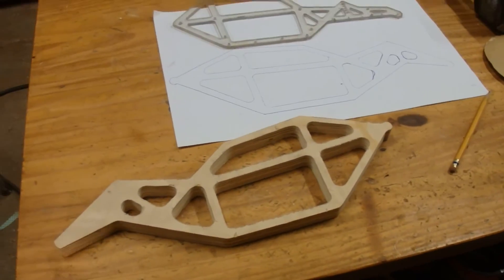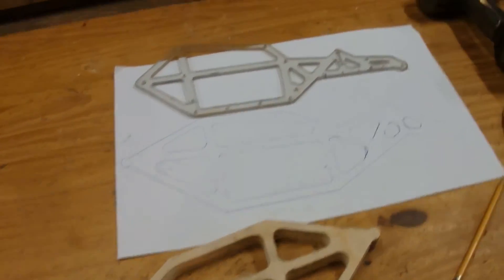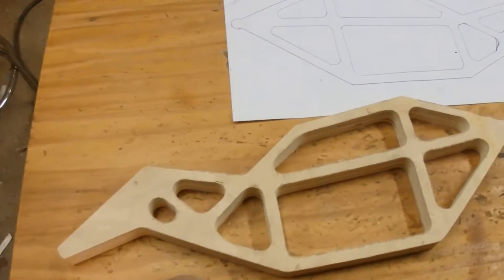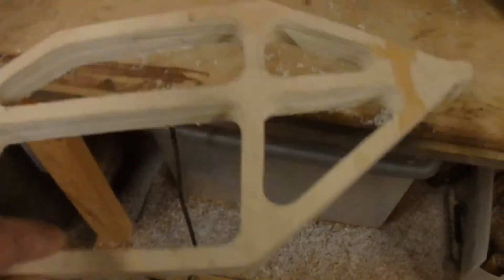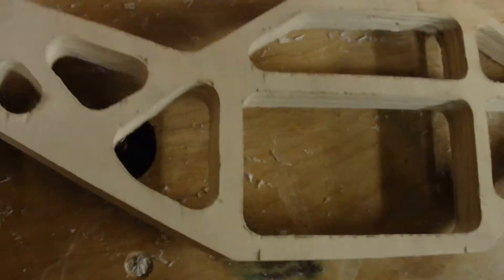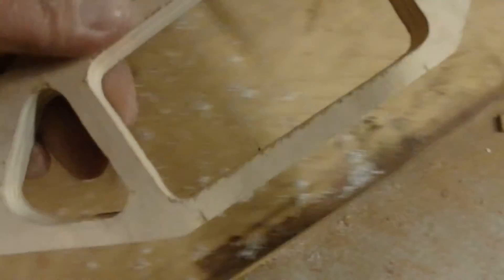I used my paper pattern to make a wooden pattern so I can route the new chassis out of Lexan. That's the old one, and that's the drawing I went from. I'll show you why I have these particular sized holes — it's so that I can get my router in there. That's the purpose of that.